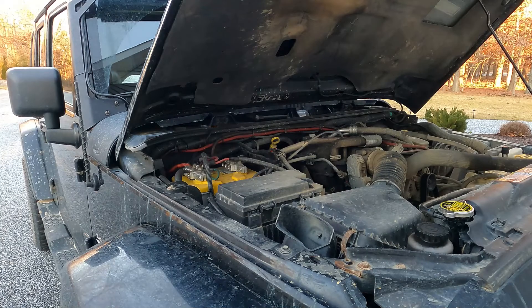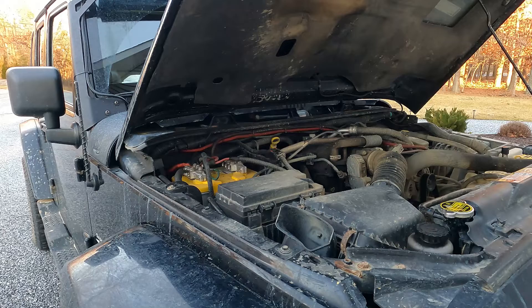Now that we've tested three different batteries — the Optima Yellowtop in the Lexus, the old battery that came out of the Lexus, and the battery in the Mustang — I'll bring you outside and show you how to use the BT300 to test the alternator and starter of your vehicle. We're going to do that here on our 275,000-mile Wrangler.